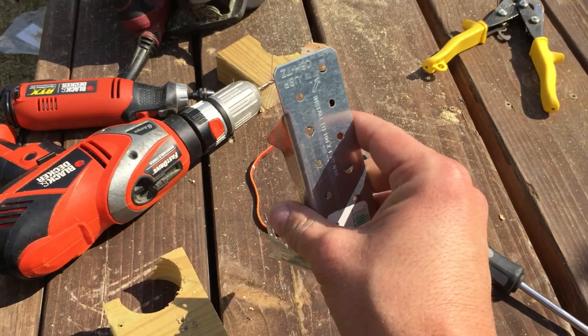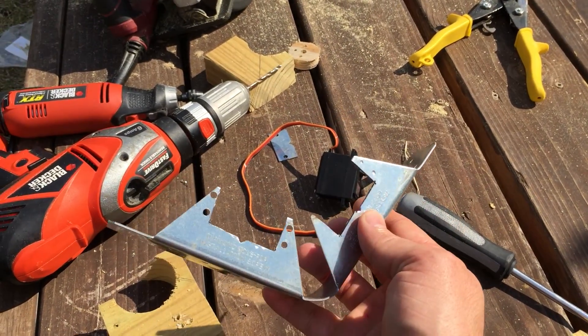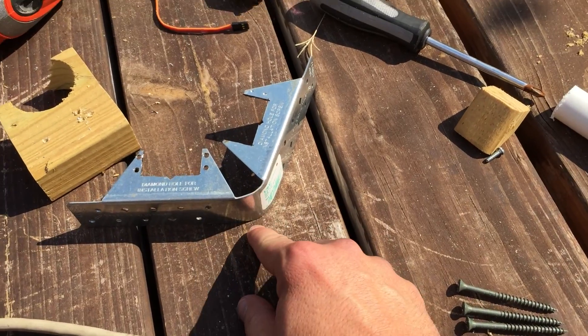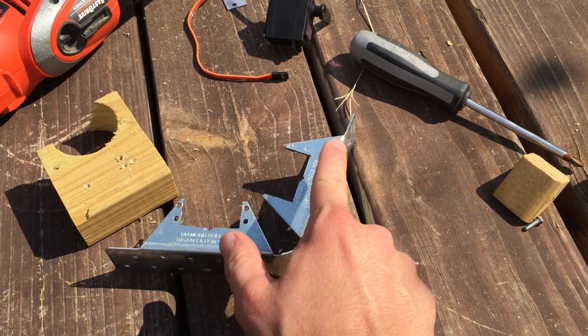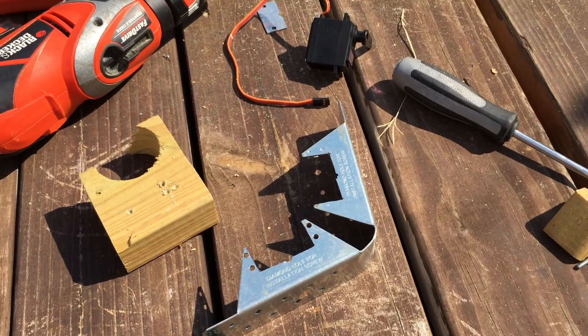This costs about $1.40 at your hardware store, and it'll actually make two brackets, so you just cut it down here, and then you have two brackets end up costing you about $0.80 each. So that's how I do it.